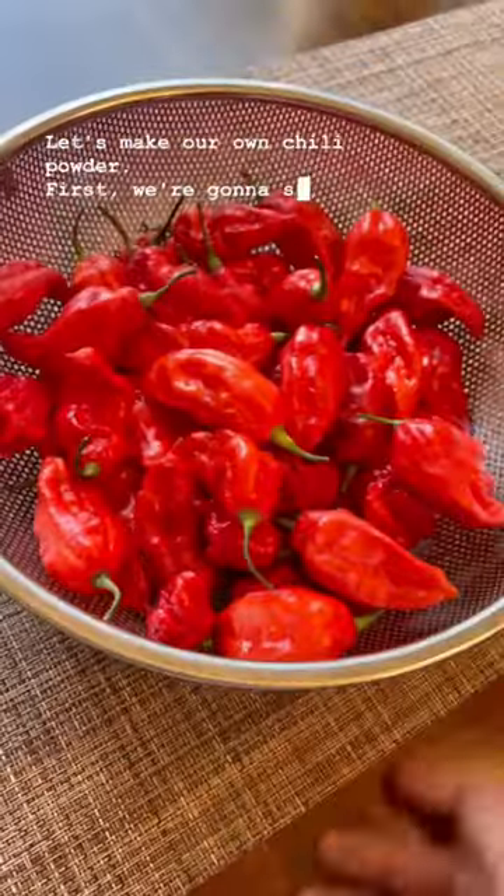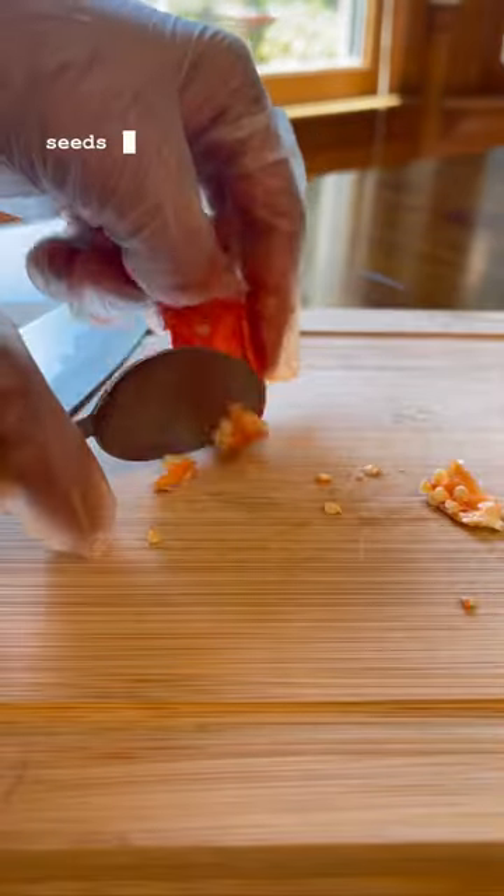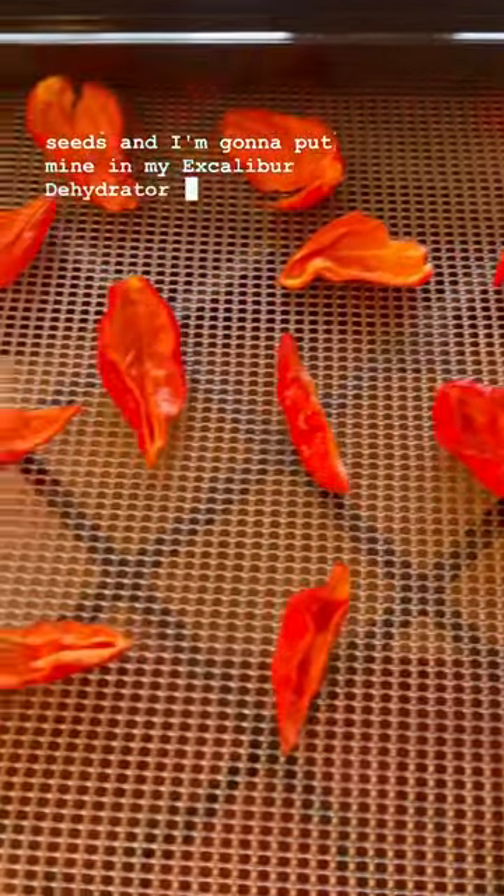Let's make our own chili powder. First, we're gonna slice our peppers in half and remove the seeds, and I'm gonna put mine in my Excalibur dehydrator and set it at a low temperature. After about 18 hours, when you start hearing that crunch, they're ready to go in the blender.